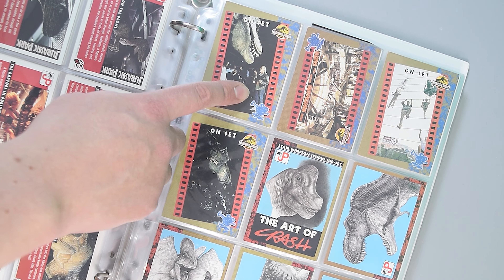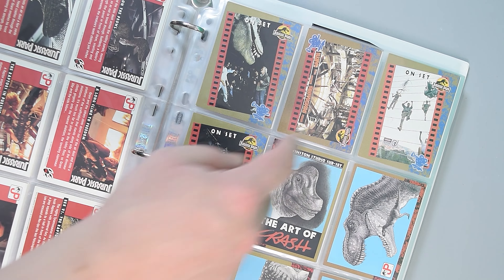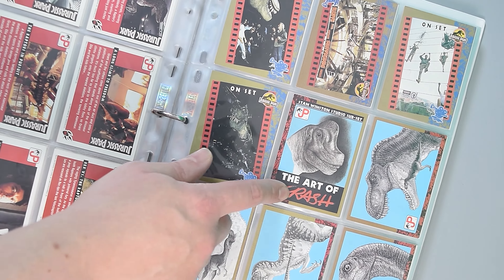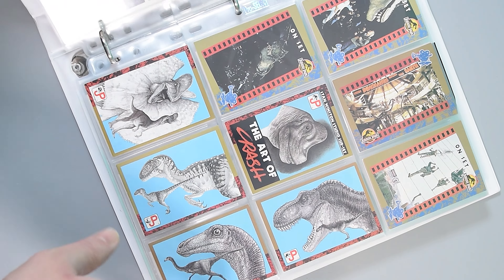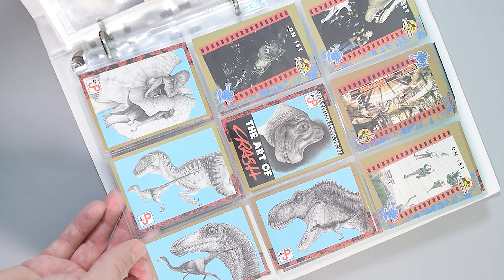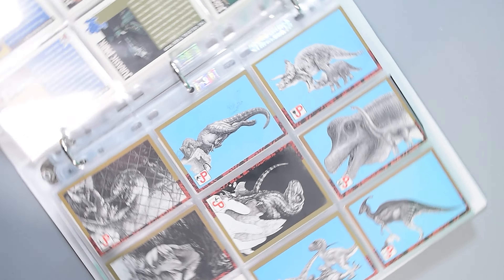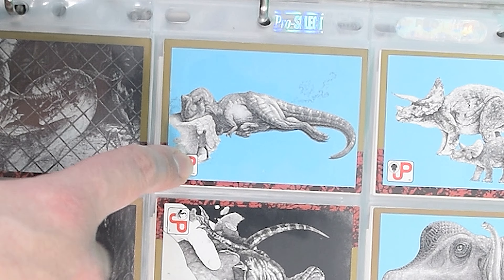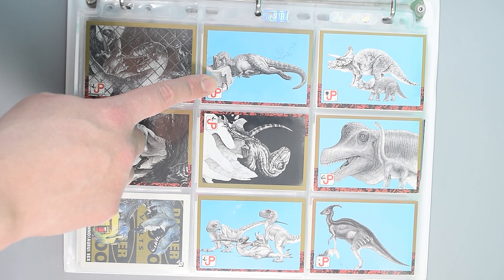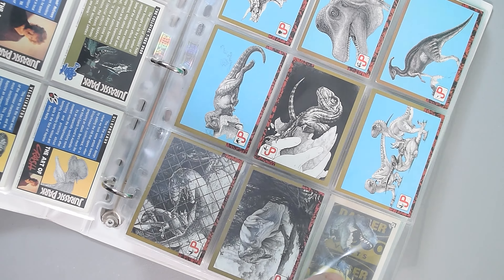Then we move on to almost behind-the-scenes cards — there's a little bit on Stan Winston, there's the visitor's center interior, and it says 'On Set' on the top of three of these. Then we move on to the art of Crash McQuarrie, who basically designed the dinosaurs for Jurassic Park and was instrumental in nailing those designs at Stan Winston Studios. Very nice artwork, including one of a sleeping Tyrannosaurus Rex, which was an omitted scene — they did actually storyboard this, where Alan and the kids were going to tiptoe past a sleeping T-Rex.